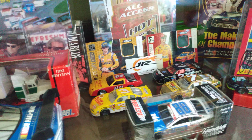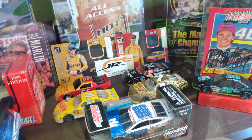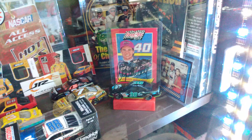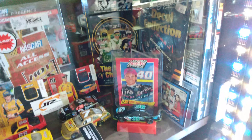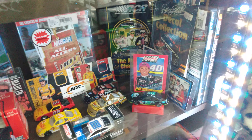Those are Eric Jones and Joey Logano race-used rubber tire pieces in those cards back there — kind of neat. I'm not huge fans of theirs but I like anything race-used or memorabilia like that. I've got a Terry Labonte signed Goodyear tire but I haven't brought it here yet.